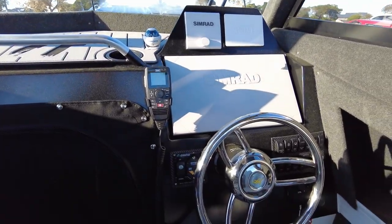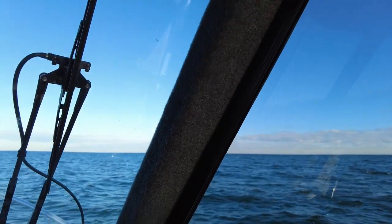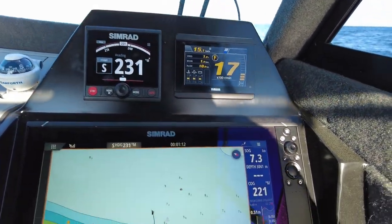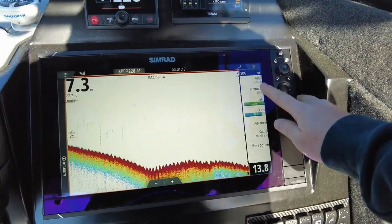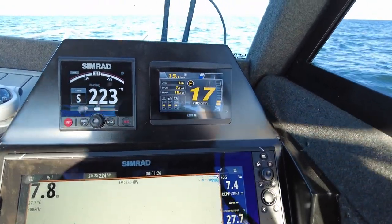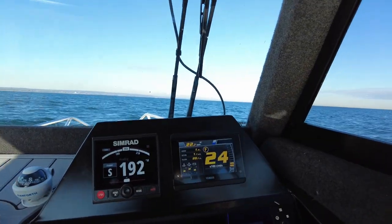We're out on the water — conditions are pretty good. We're going to do a performance test, going through some rev ranges and fuel economy figures. We're also going to run our TM275 big-girl transducer and see what speed it will hold bottom at. First thing we'll do is creep up on the throttle around the 3000 RPM mark.